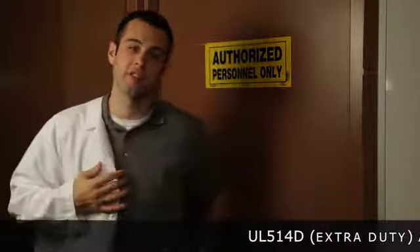So what exactly is extra duty? Well, technically speaking, it's a UL rating achieved by passing the tough UL 514D extra duty standard.